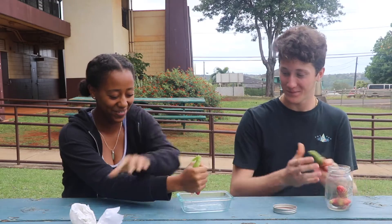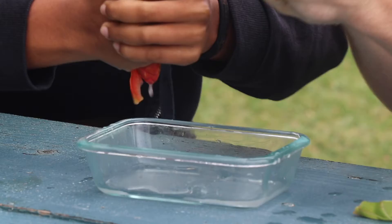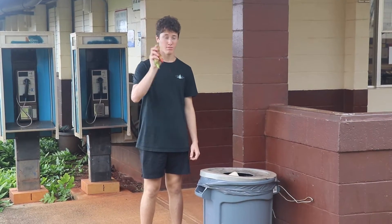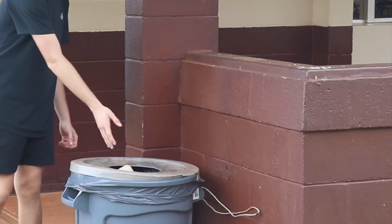Step four, once you have all the flowers together in your jar, start squeezing each into your bowl, being sure to get all the gel out. Step five, you can discard the squished flowers into the trash so they don't regrow.